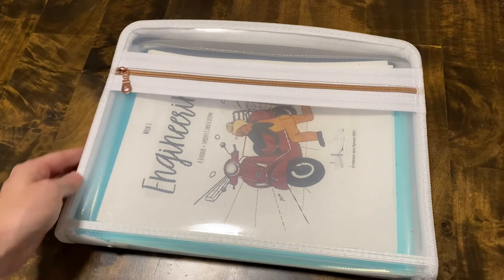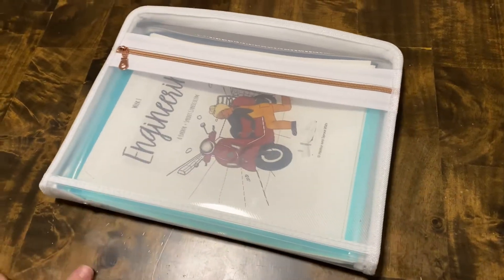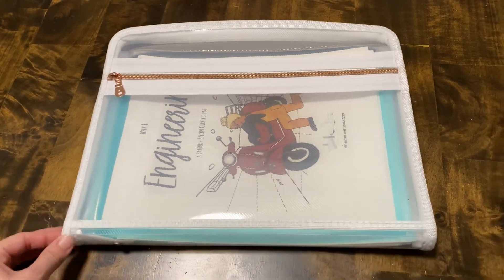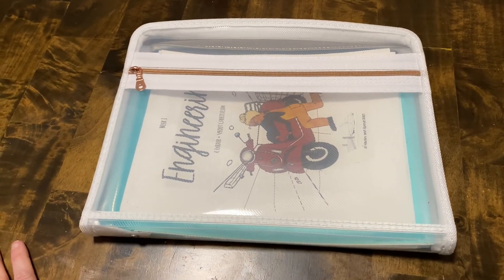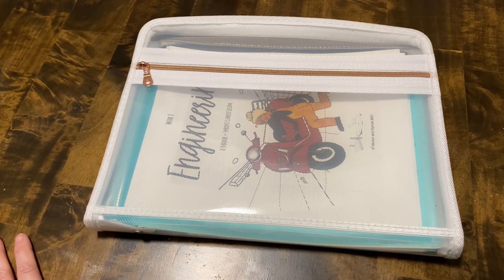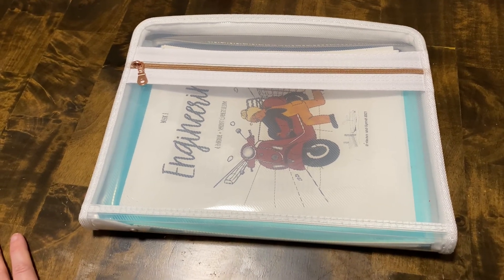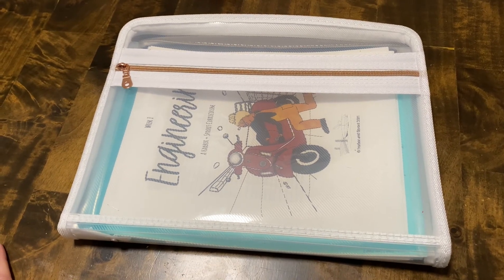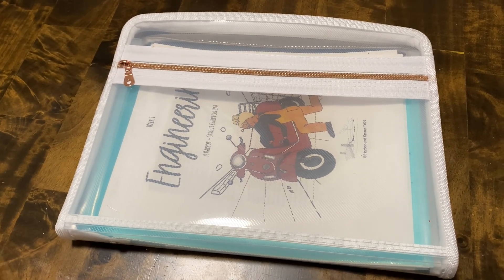I hope you guys enjoyed this little video showing how Harbor and Sprout works as a lesson and what a typical day would look like with it. Like I said, you can customize what subjects you do and which day. I hope you guys enjoyed, and we'll see you in another video very soon. Bye!